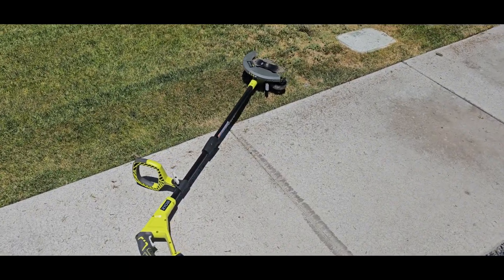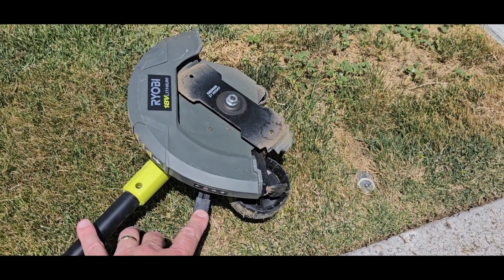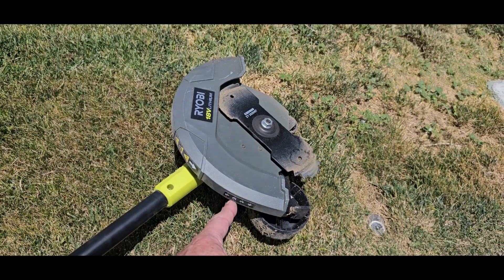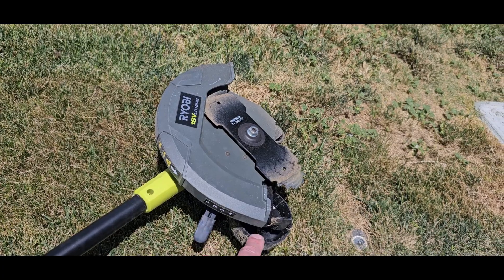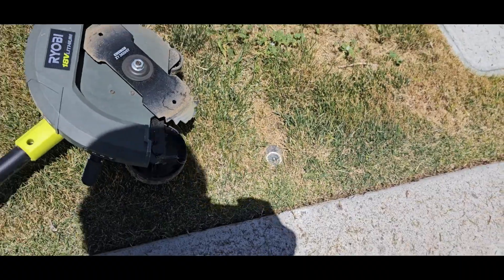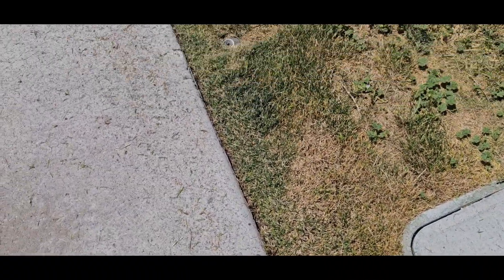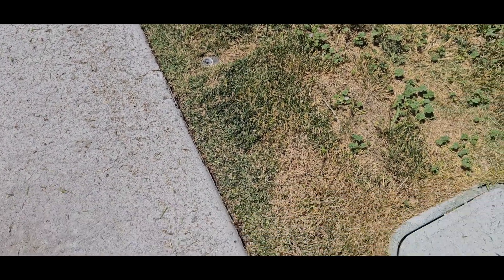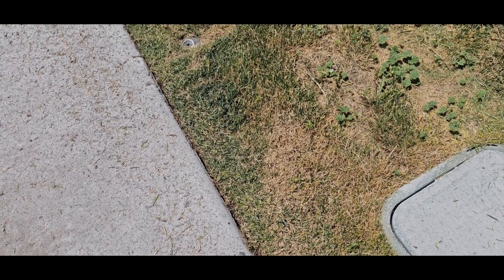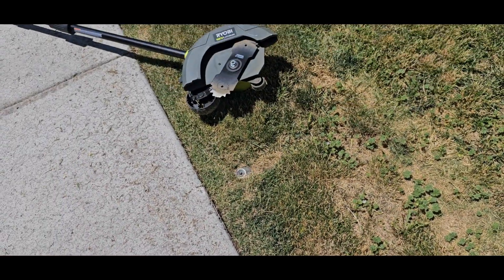Okay, so not too loud. One thing I do want to point out is there is a depth setting here — it's going to raise and lower that wheel for you. You can see, if I can get out of my shadow, it will do a pretty nice job of trimming along the edge. Depending on that depth setting is how you're going to get a deeper groove there along the sidewalk.